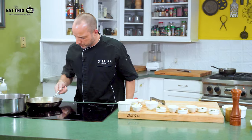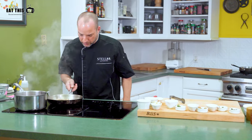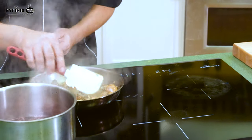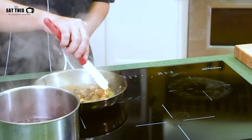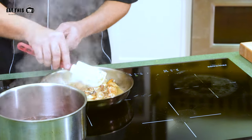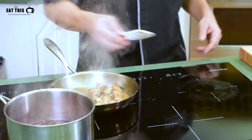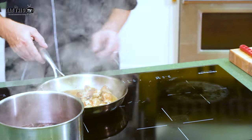We're just going to check the mushrooms now. Mushrooms are doing well. The smells — it's incredible. The aromatics, the garlic and the herbs with the seared mushrooms — this is going to be fantastic with the filet mignon.